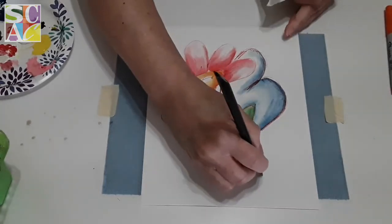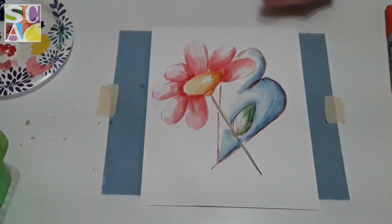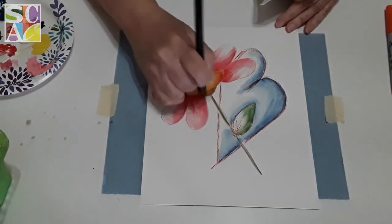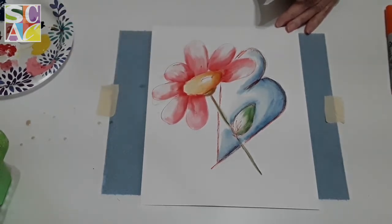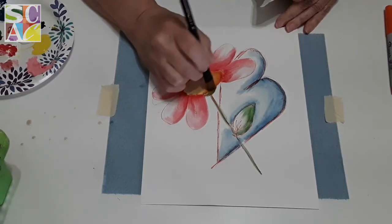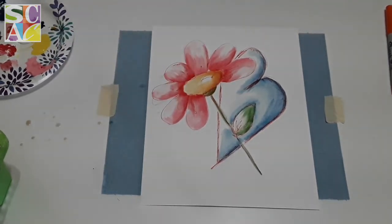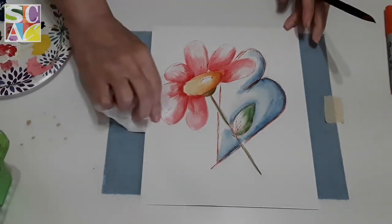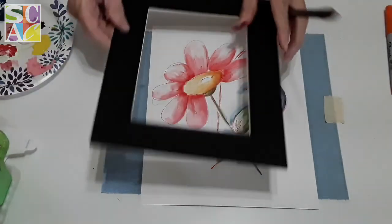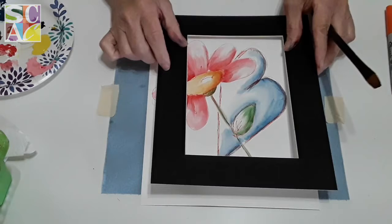Now we're going to do the stem — I'll keep my hands really steady, which is hard for me, and there's my little green stem. Then I'll go a little bit darker underneath the flower. And let's say you paint something and you're not sure if you like it — I like to crop my paintings. Get yourself a black matte board and see how much that changes the look of it.